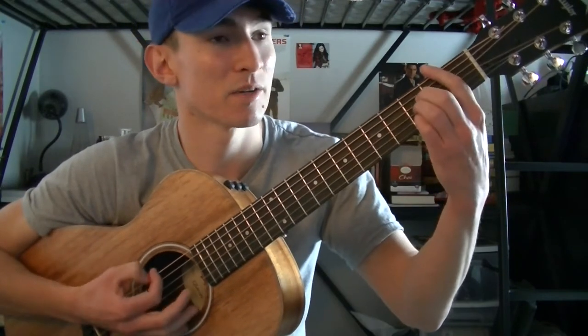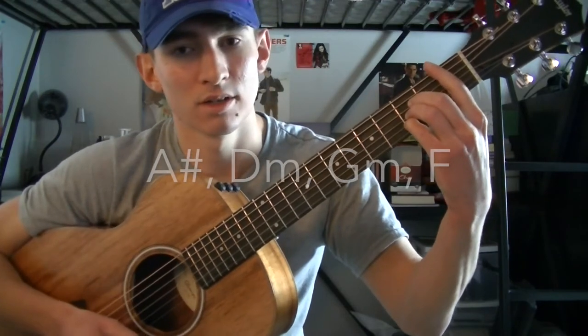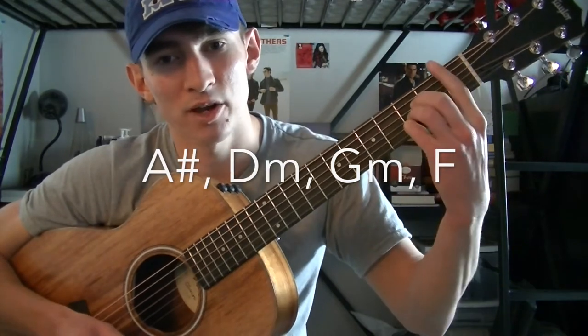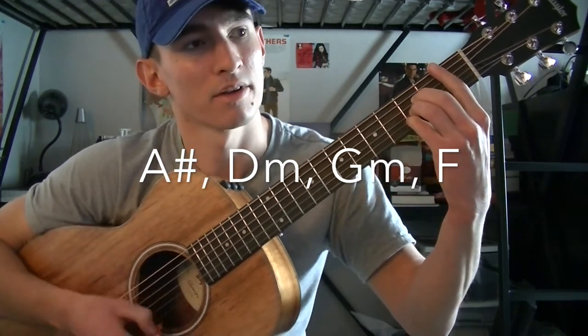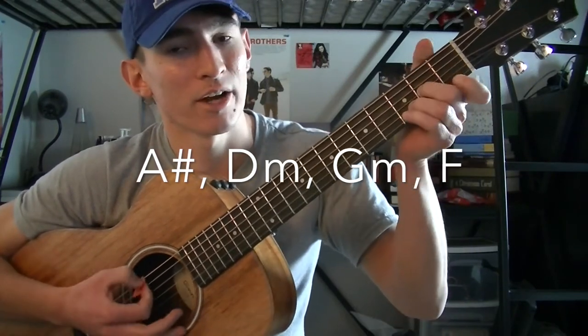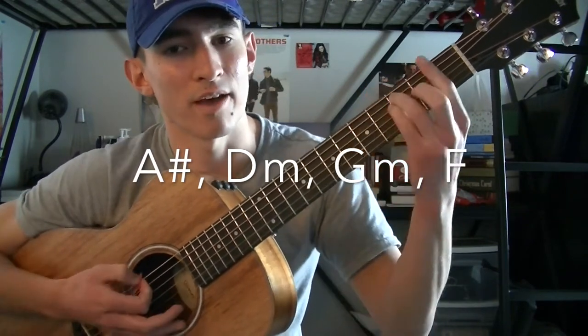The chords for the entire song are going to be an A-sharp. So basically you play an A, but on the 3rd fret, and then you bar the whole 1st fret — so, A-sharp. Then you're going to go to a D-minor, then to a G-minor, and then to an F.